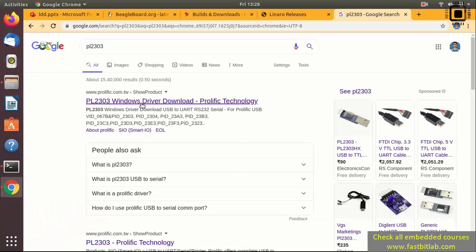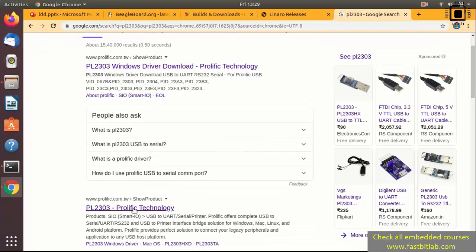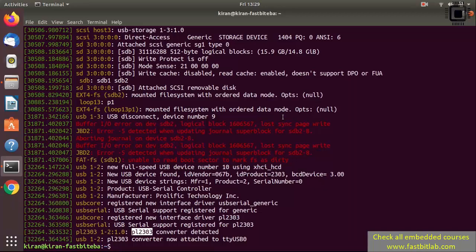In my case the converter is a USB to TTL converter chipset from Prolific Technology. If you are using a different cable, the chip may be different — it could be from FTDI or some other manufacturer, and it would show a different vendor. But you should see something like this: the converter is attached to a device file such as TTY USB0 or TTY USB1. That means we are going to establish the serial debug connection over TTY USB0, so the host communicates with the board over this device file.